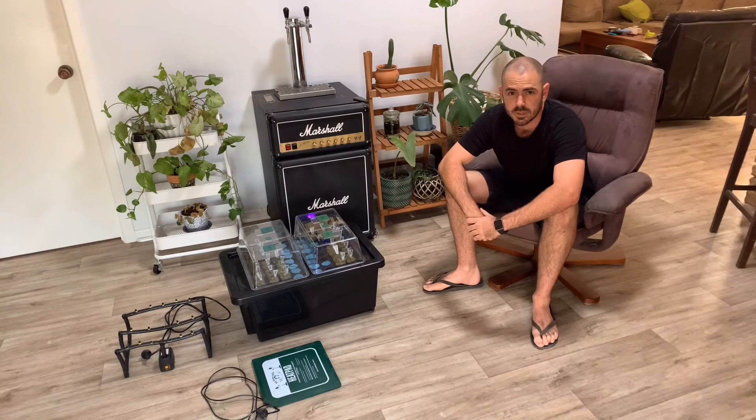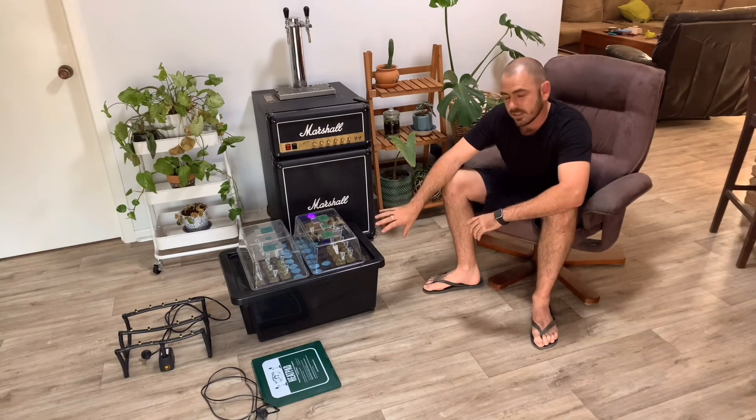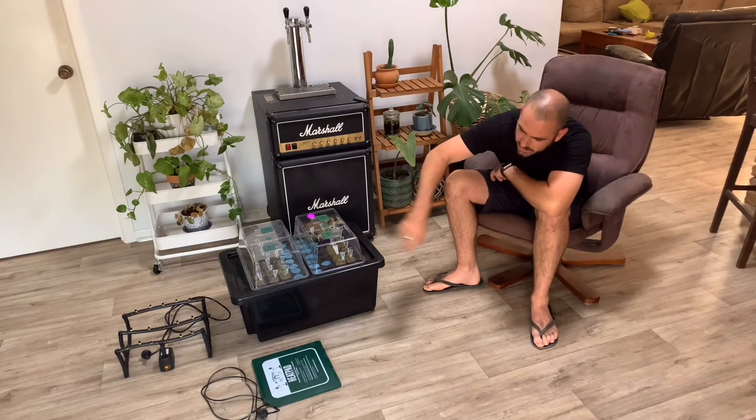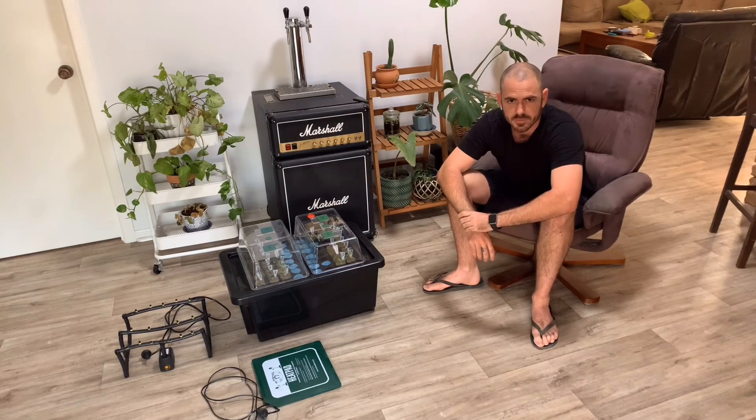Last time on Hootos we built an Aeroponics seedling starter using a pump and some sprinkler fittings. This time we're going to take it a little bit further.